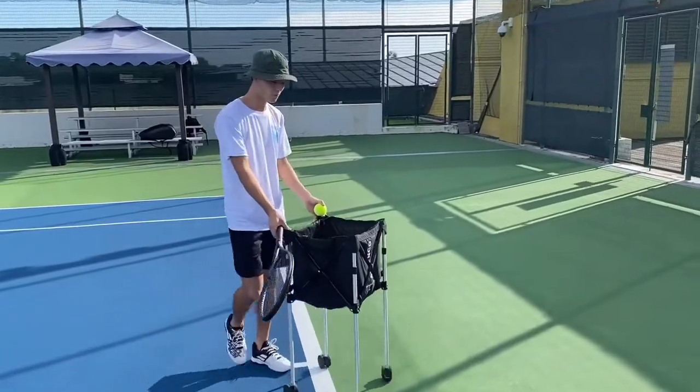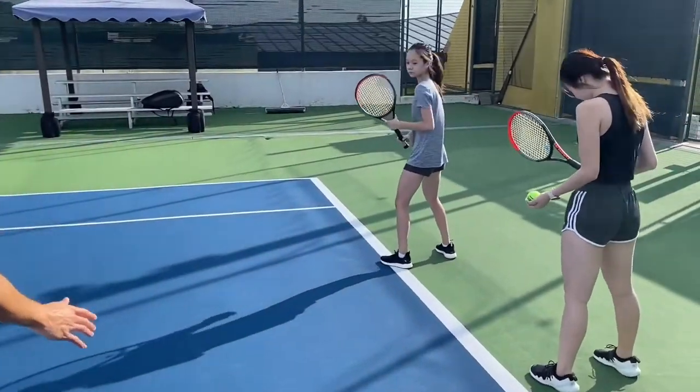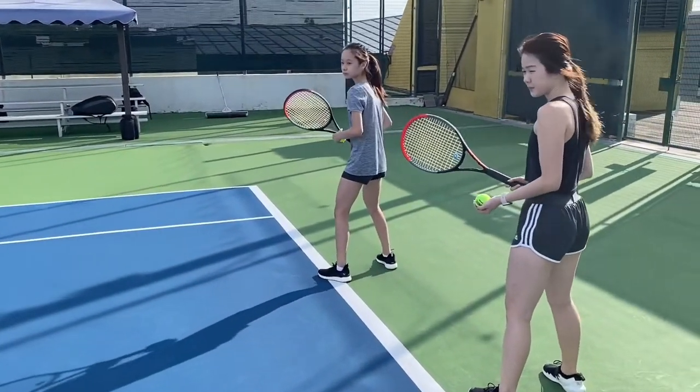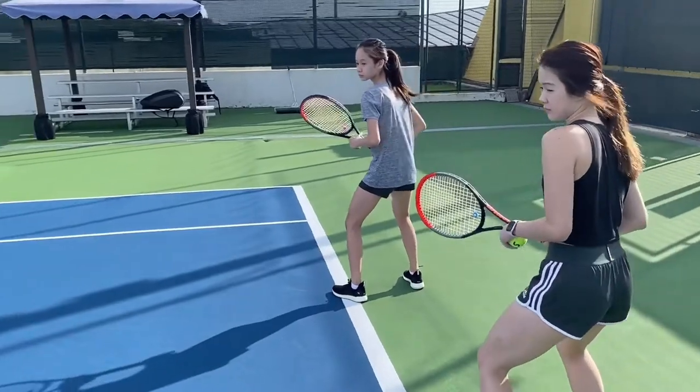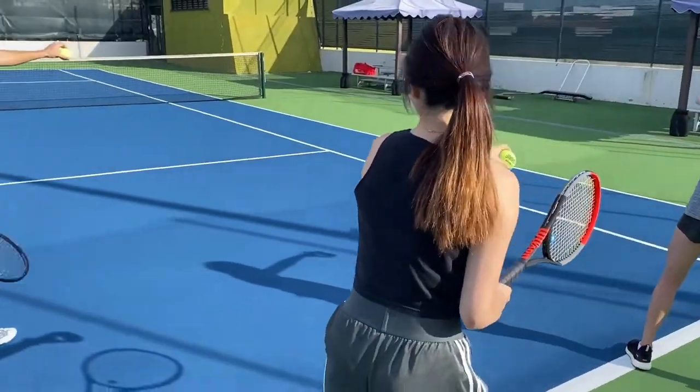You're each going to grab one more. Shoulder stance a bit wider so you're nice and balanced. Knee slightly bent. And we're going to put the left hand across our body, just like that.